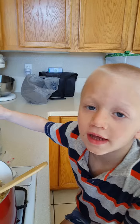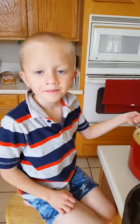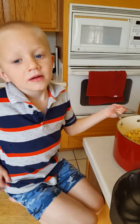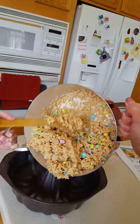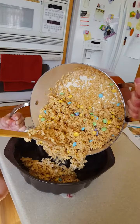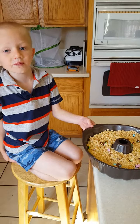Now I fold in the M&M's. Now I put them in the pan and let them cool. When it cools we're going to take it out and cut it for you.